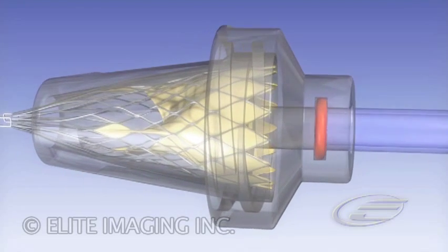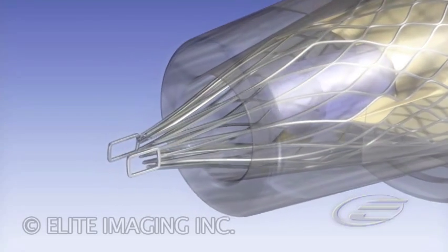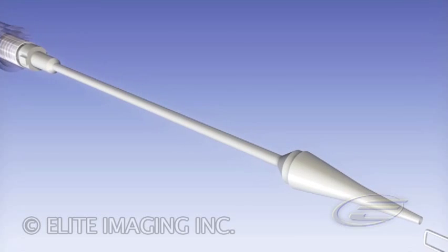Insert the inflow tube non-tapered. Continue to advance the inflow tube until the frame expands. Insert the catheter tip, distal end, through the outflow aspect.